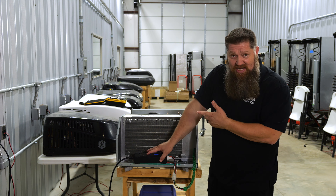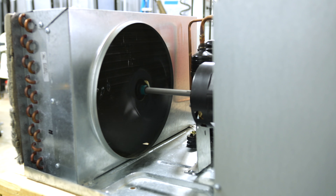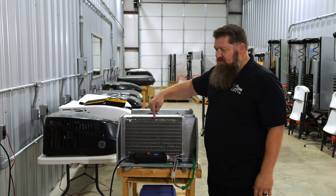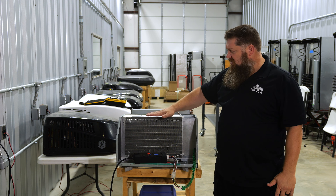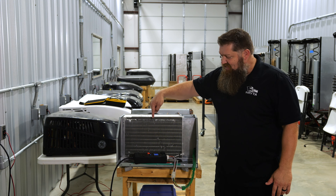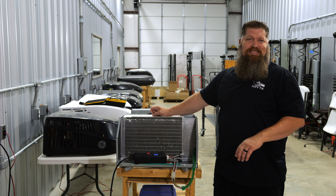I'll go ahead and turn this on. The air is trying to suck across through here, but there's no airflow across here. So my coils are pretty cold — actually, they're getting really cold — and over time we're going to see that this turns frosty. Let's just watch the time-lapse for a second.